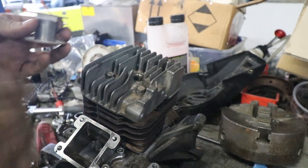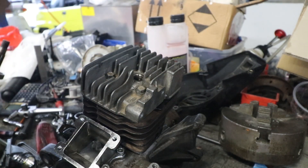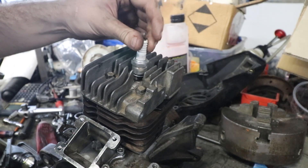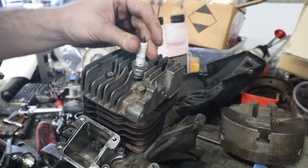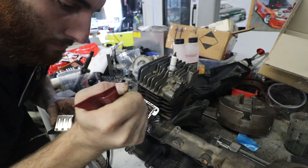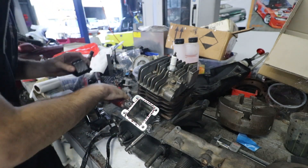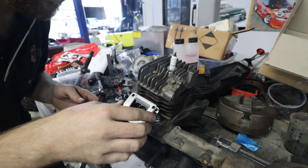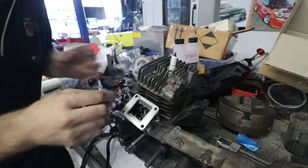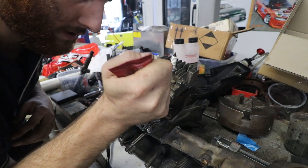I think that's roughly where I wanted it. If it didn't even squash it, then it's too big and we'd have to redo something. But that is within the realms of what I think it's supposed to be. So we can chuck the reed cage in next, and the carb. Very more grape flavoured sealant. Everyone else uses a gasket for this, but I don't have a gasket and I don't want to cut one out. So Loctite flange sealant it is.